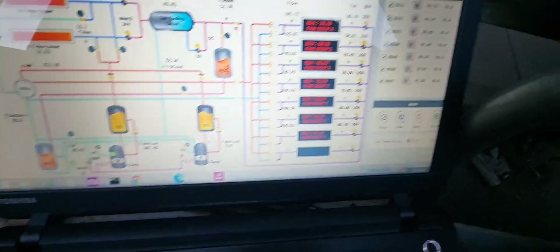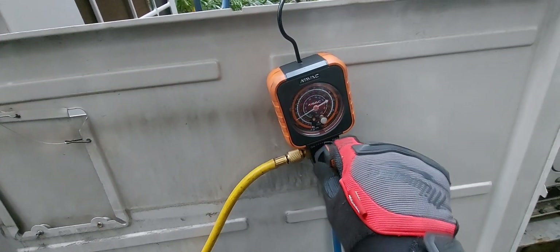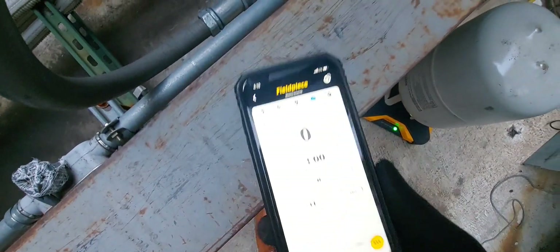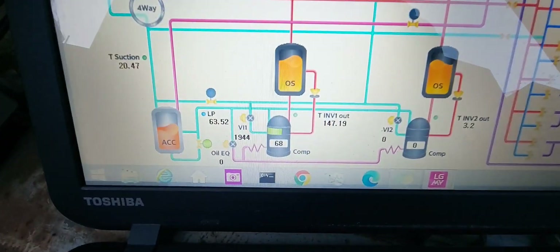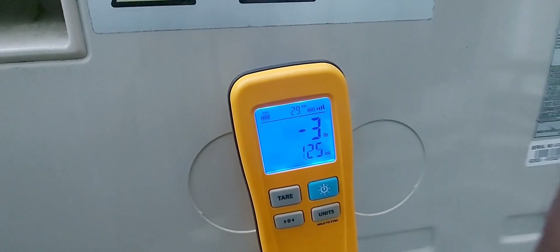I went ahead and turned on more load. Opening the gauges — yep, I'm moving. Awesome — the compressor is ramping up. Starting fresh from this point, I'm at three pounds. I can hear the compressor wrapping up — that's great.